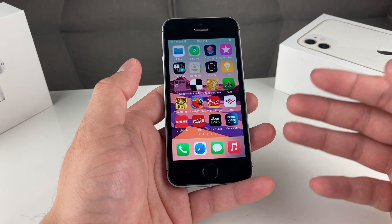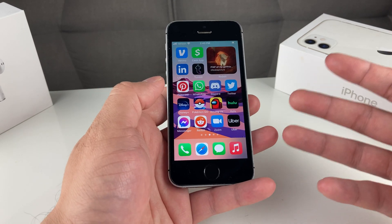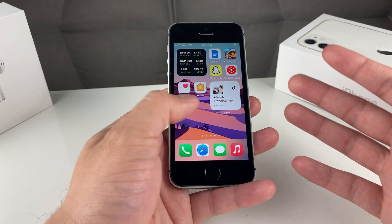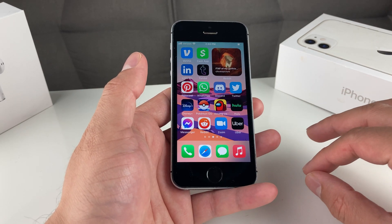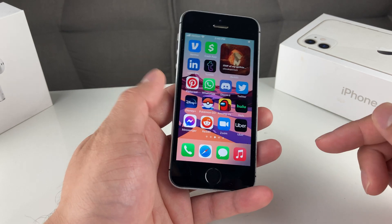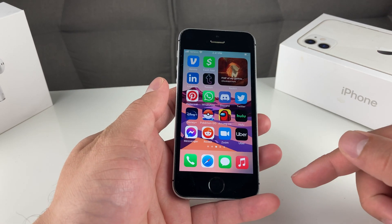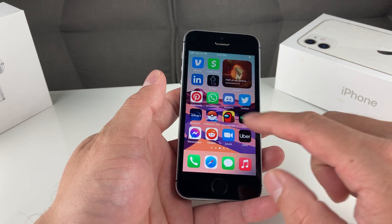We're going to break everything down that you need to — from signing out of your iCloud account, to backing up, and doing the full complete deletion of everything on your phone: all of your apps, your media, data, all that information. But before we get started, if you're new to our channel, we do a lot of tech news, reviews, and giveaways, so make sure to hit that subscribe button. Also, if you're in the market for new iPhones looking to upgrade and get a discounted price, make sure you check out the link in the description.